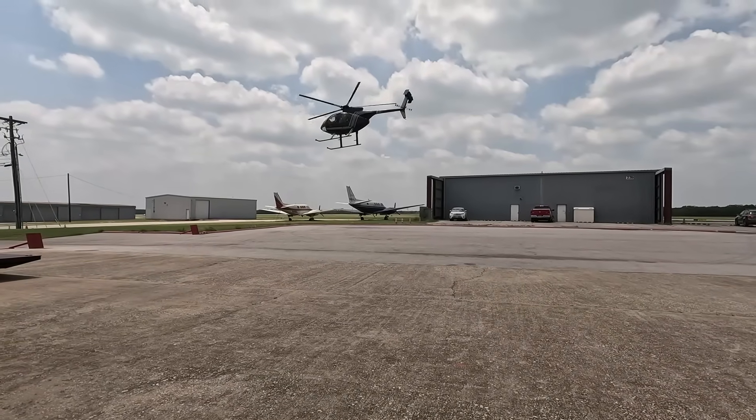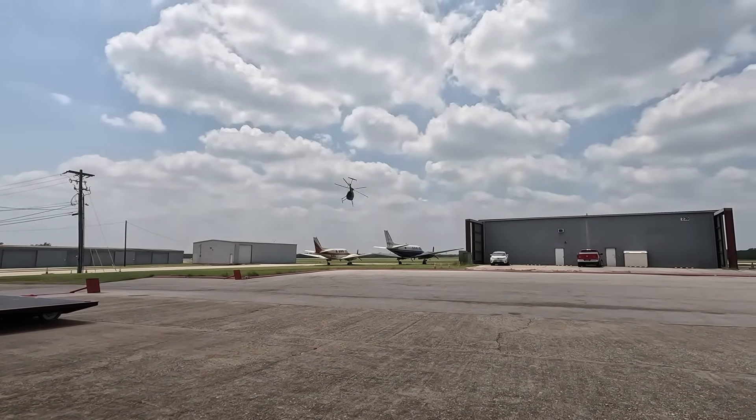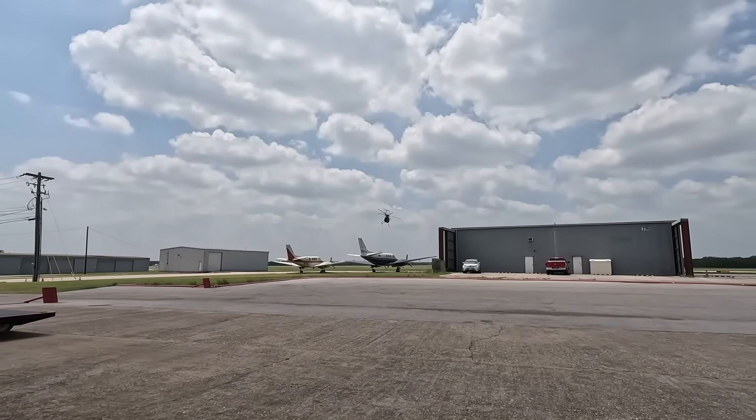Once the pilot's happy and everything's good, they'll go ahead and take the helicopter and do whatever they need to do, and then I'll see them again at the next 100 hour.